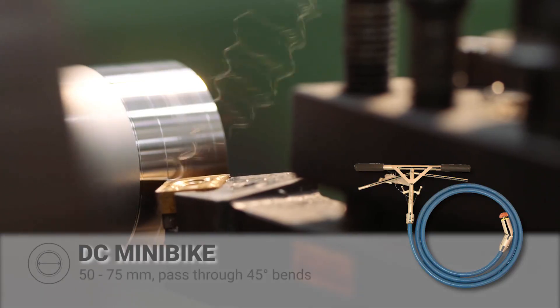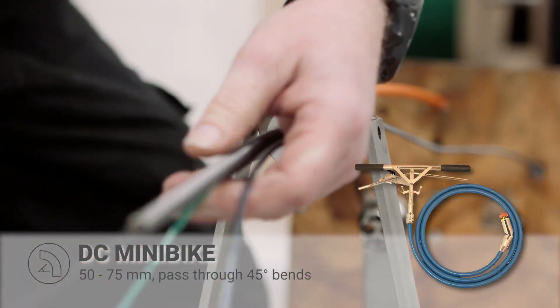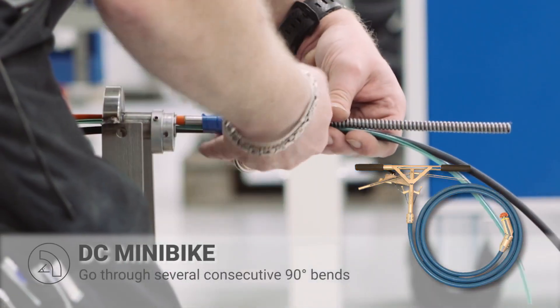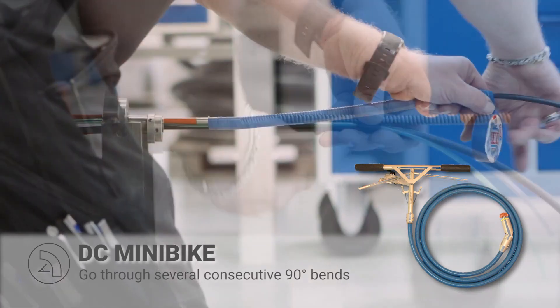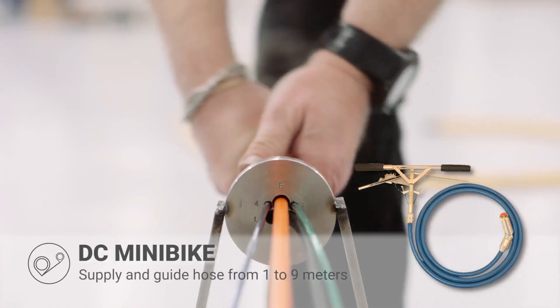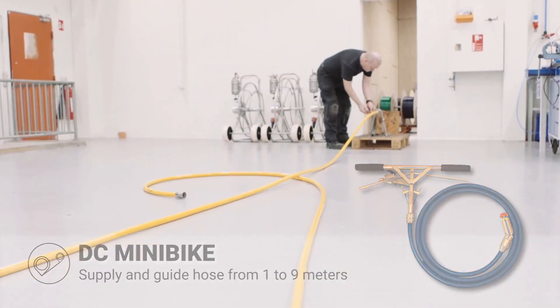DC Mini Bike is ideal for working with dimensions from 50 to 75 millimeters and can pass through 45-degree bends. In a 75-millimeter pipe, it can go through several consecutive 90-degree bends. DC Mini Bike comes equipped with a supply and guide hose measuring from 1 to 9 meters.